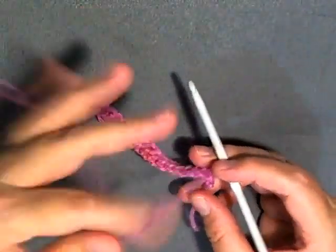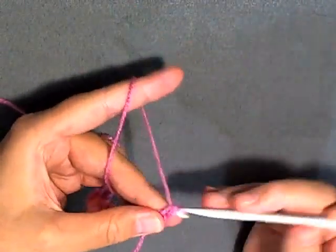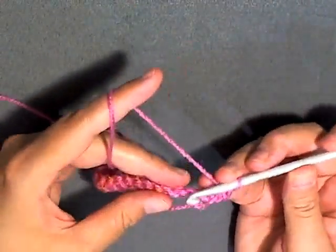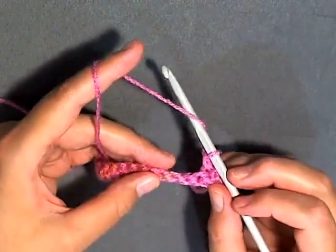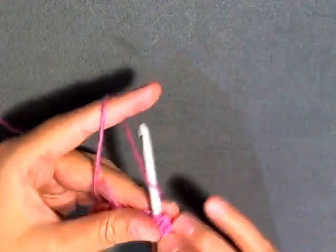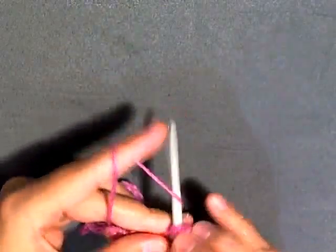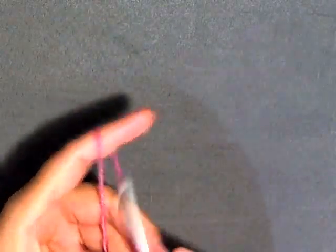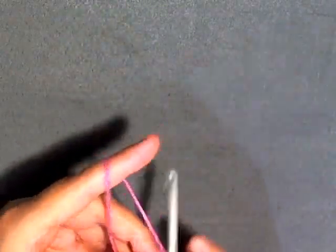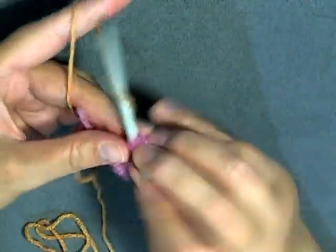So you want to chain one and turn. Single crochet in the first stitch, and then you want to skip three stitches — skip one, two, three — and then in the fourth you want to do seven double crochets: one, two, three, four, five, six, and seven.